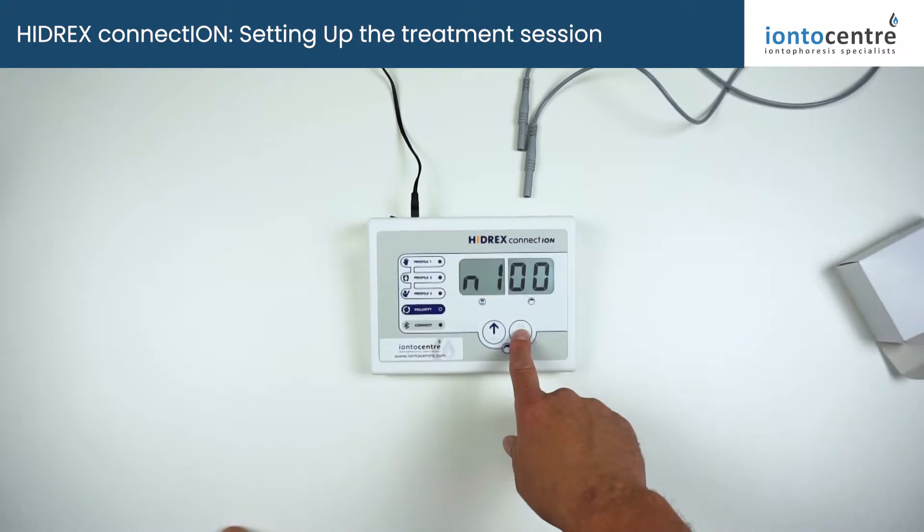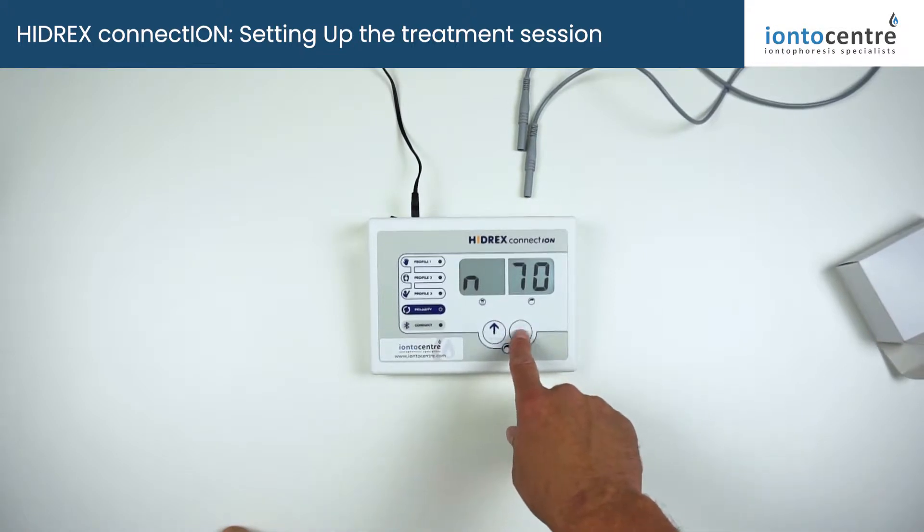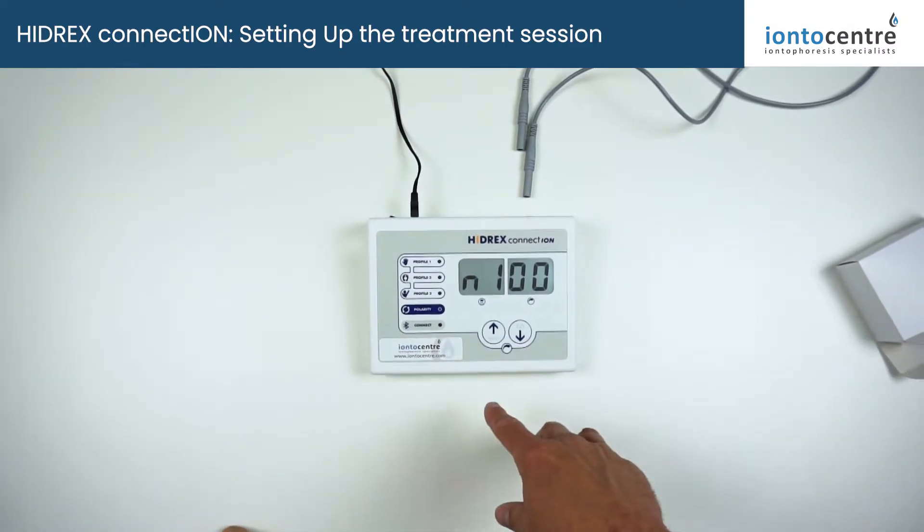Generally for the feet, we recommend direct current at 100%. For underarms and sensitive areas, start with P90, and if it's uncomfortable you can always reduce down to P50, which is the mildest form of pulse current. Make your selection — leave the screen for a few seconds and it will automatically go to treatment mode.